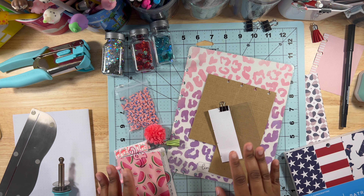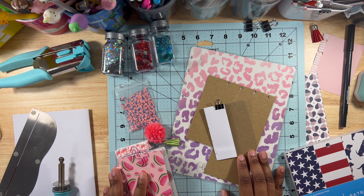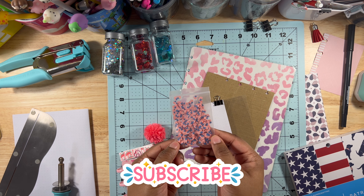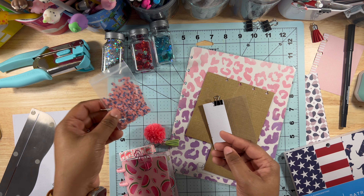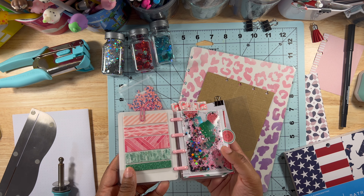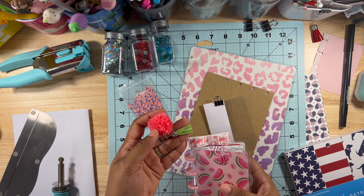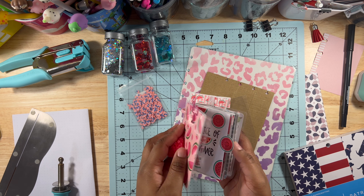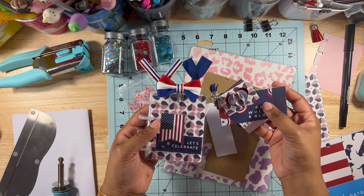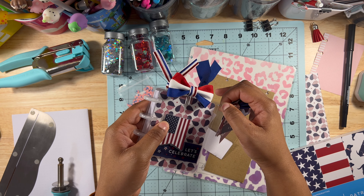Hello everybody and welcome back to another video on Planetzoid. In today's video I will be making an independence day themed micro shaker for my micro size Happy Planner. I'm so excited because this American flag glitter is so adorable — that's what made me want to do the shaker in the first place. I saw it on Amazon and since I'm transitioning out of my watermelon themed micro, I've been trying to dress up my micros more often. So now I'm doing an independence day theme for the week.